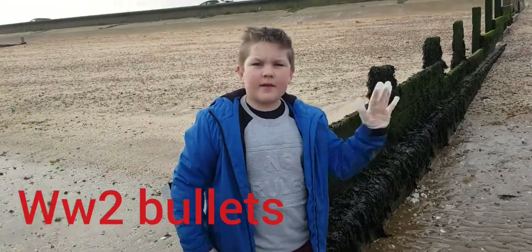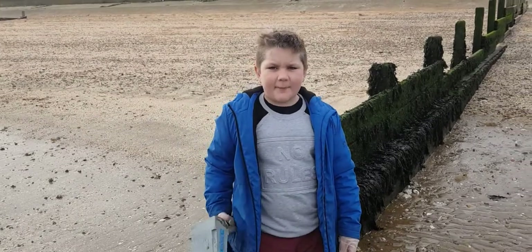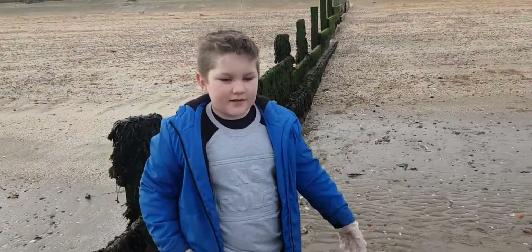Hey guys, MC here. We're going to do a little picture down Laysdown Beach — my grandad's already starting — and let's get into it.